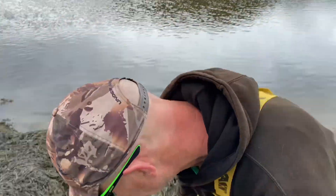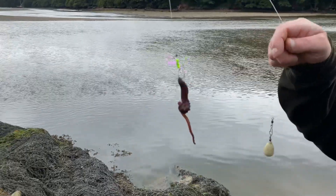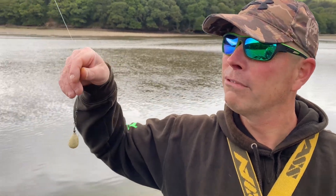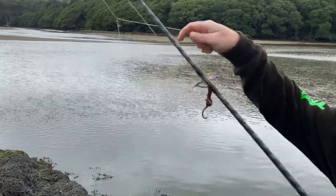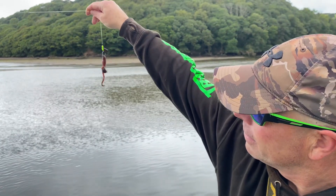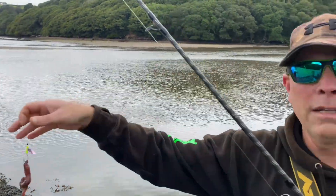Bait-wise, well, rig-wise, look. On this one, I just made this up last night. I've got a little holographic blade on there just to attract anything flat, shall we say. And running pat. So that's the running pat there. It's a reverse running ledger, would you believe. Reverse running ledger. The weight goes up first and this definitely gathers less weed, as you've seen in all my videos.